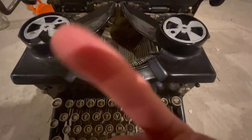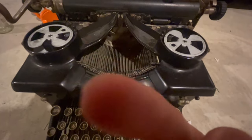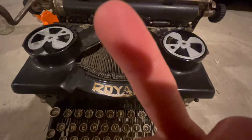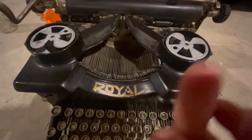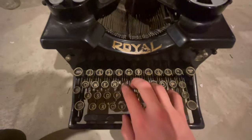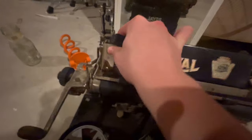Royal typewriter. R — O — Y — A — L. I'm sorry, I know that was terrible. So many things you can click on typewriters — so many weird little things, just like, what does this do?